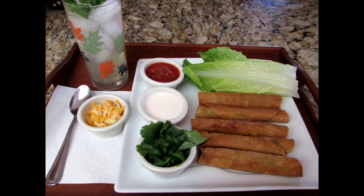Taquitos can be used as an appetizer or as a main dish. You can serve them with all your favorite condiments, just make them tasty for your family to enjoy. Here's how I made my ground pork taquitos. Now let's get started.